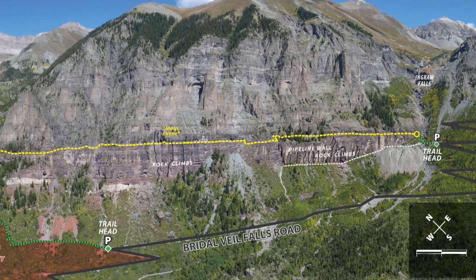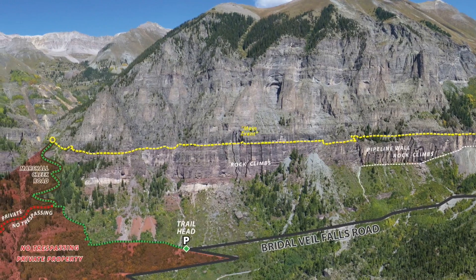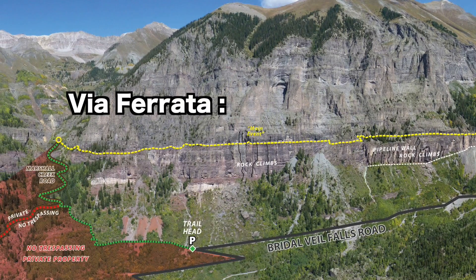Telluride's Via Ferrata traverses approximately a mile and a half. Via Ferrata is Italian for Iron Way. If you drive and start at the beginning of the route, the entire route will take about two and a half to three hours to traverse.